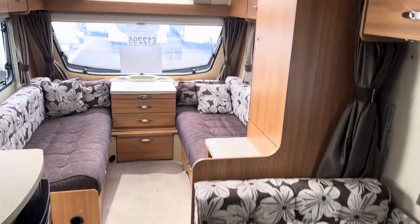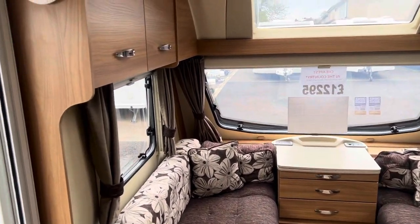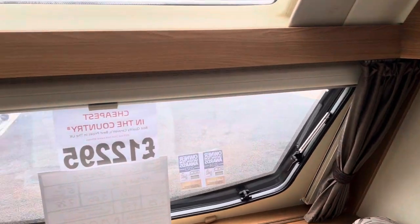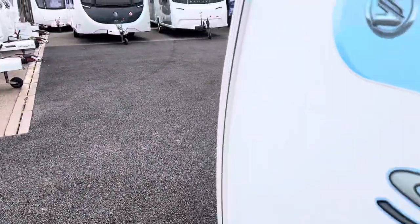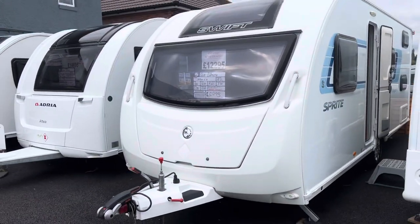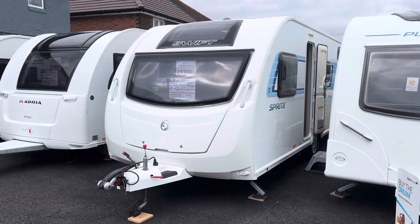A great starter caravan, priced at £12,295. It's been fully damp checked and habitation checked before you've seen it. As mentioned, it comes included with a full service, valet, warranty and demonstration. Finance is available subject to status as well. Not to be missed — you can contact us to arrange an appointment to view. The number is 01283 544134. And that's our 2013 Sprite Major 6 — thank you very much.